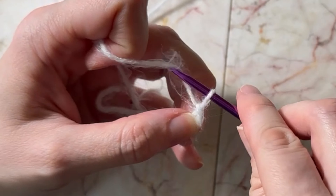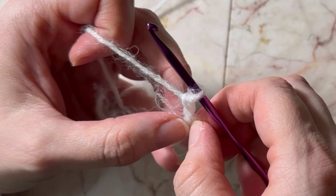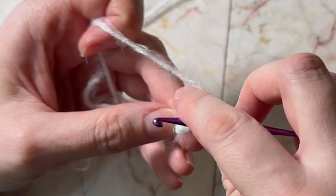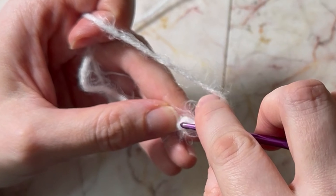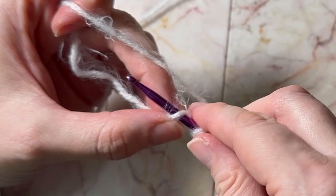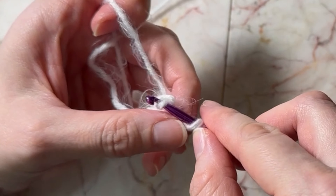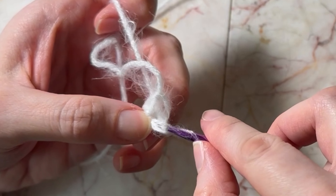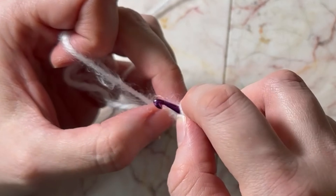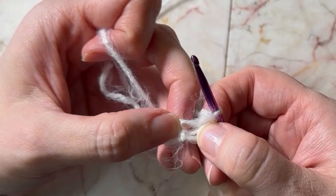Three chain. Now this is the way you would do it if you don't want to do a magic circle — you put it back into the first loop and pull through. Now you have a little circle here that you can use.